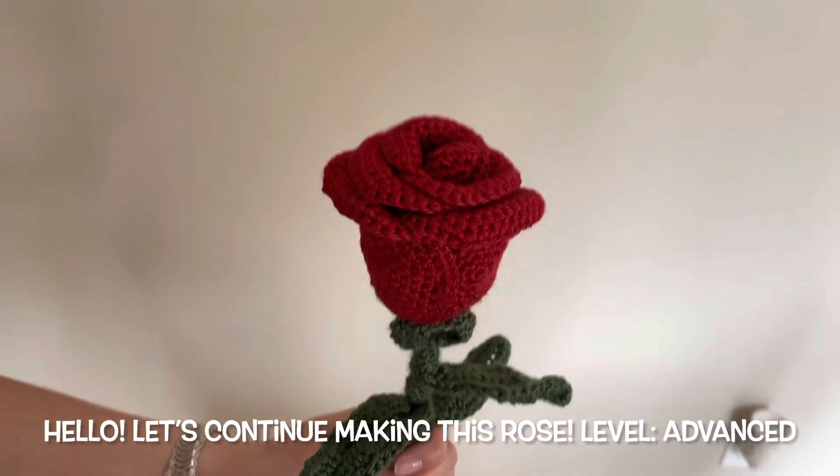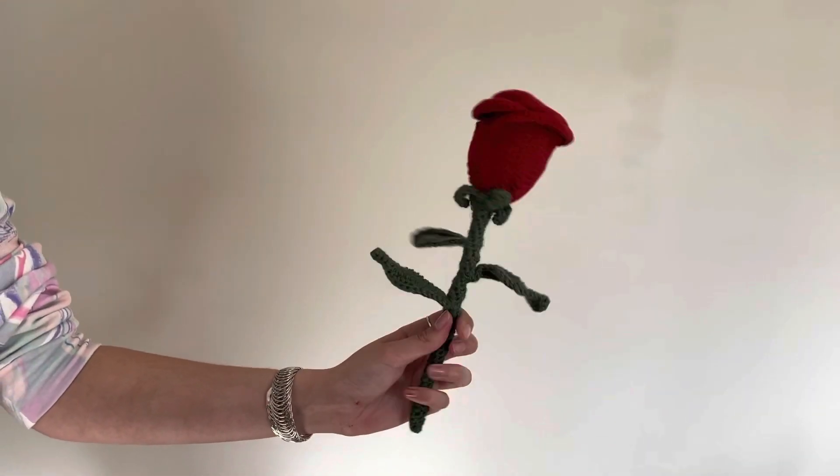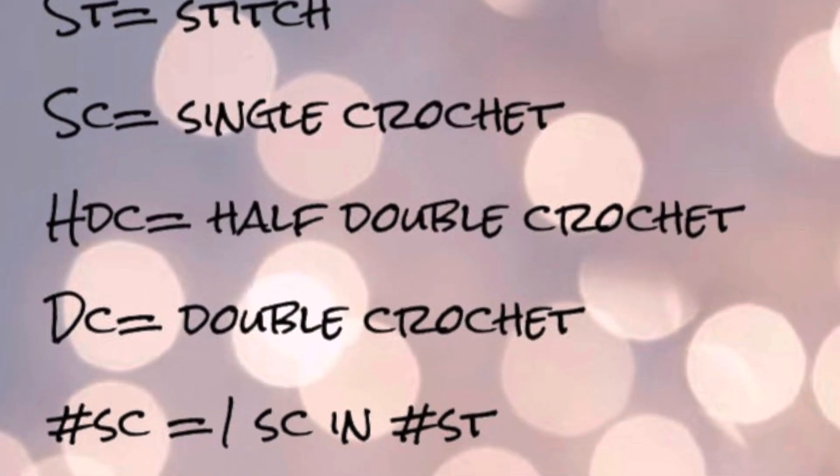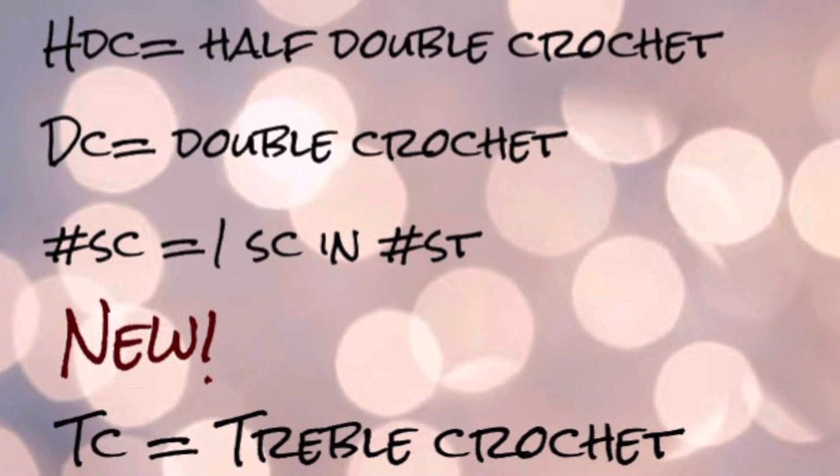Hey everyone, today we're going to continue making this beautiful rose flower. Here are all the stitches that you'll need to know to continue this pattern.